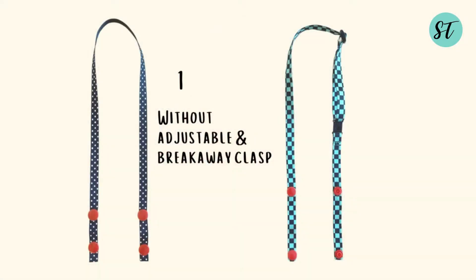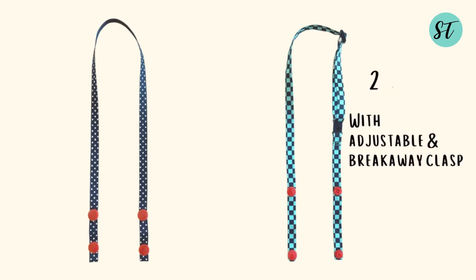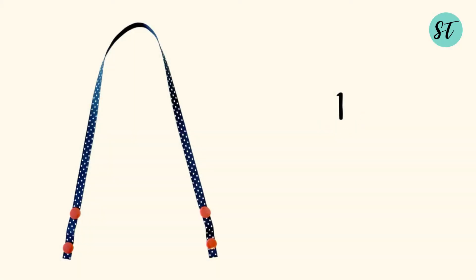Without any further delay, let's start. Today I'm going to show you how to make two lanyards — one without breakaway clasps and not adjustable, and the second one with breakaway clasps and adjustable. Let's start with the first one: non-adjustable and without breakaway clasps. This lanyard is good if you know the exact length you want, and it uses less ribbon to make.